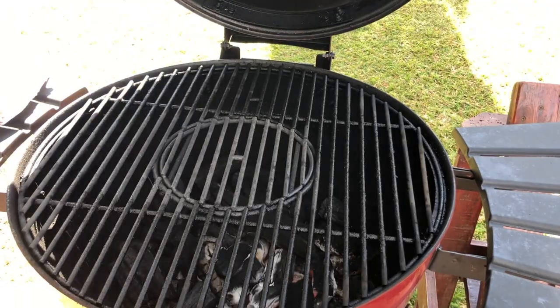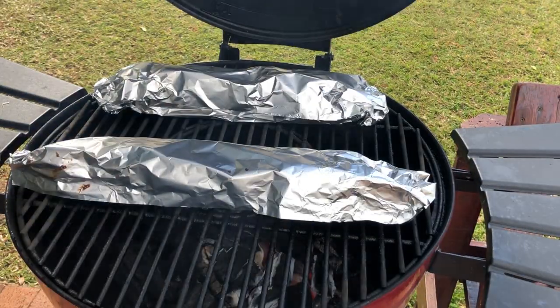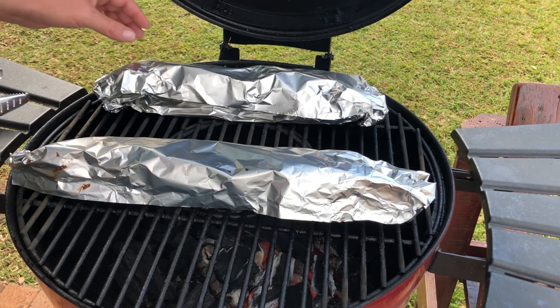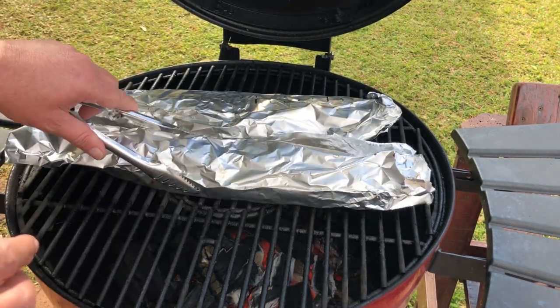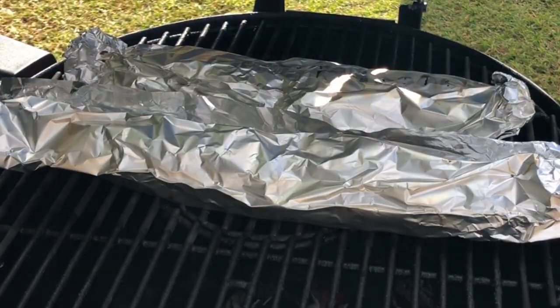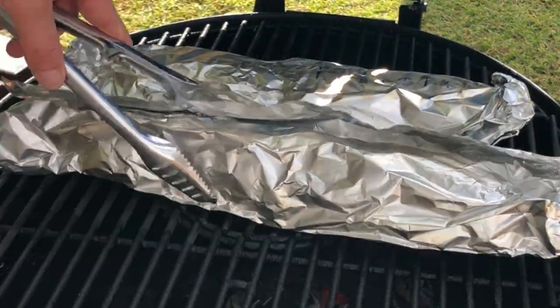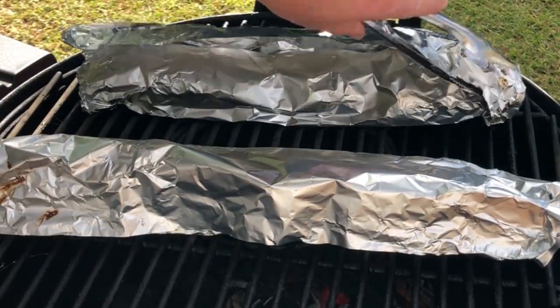Get your braai up to 250 degrees Celsius and add the two loaves of bread to your braai. Turn the loaves of bread around every seven minutes. When you turn your bread around for the second time, open the foil and add your 100 grams of shredded cheddar cheese onto the loaves of bread to melt.